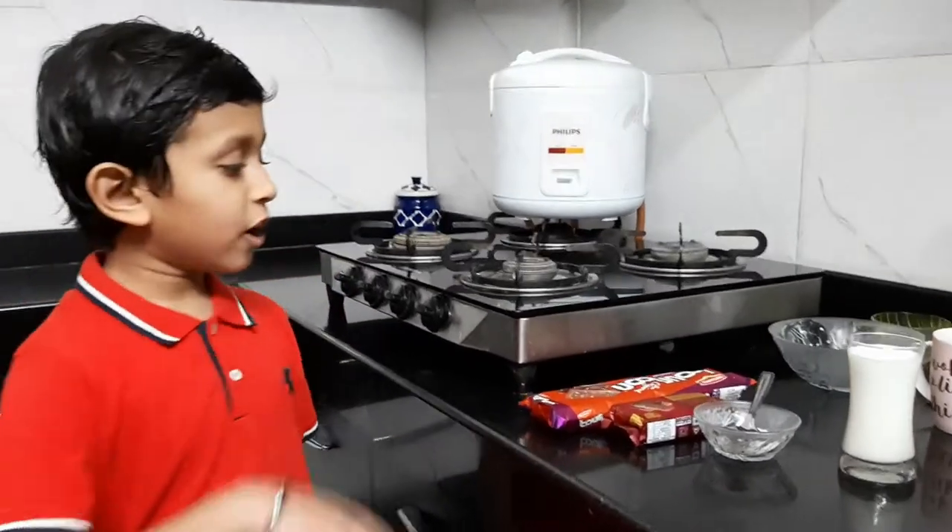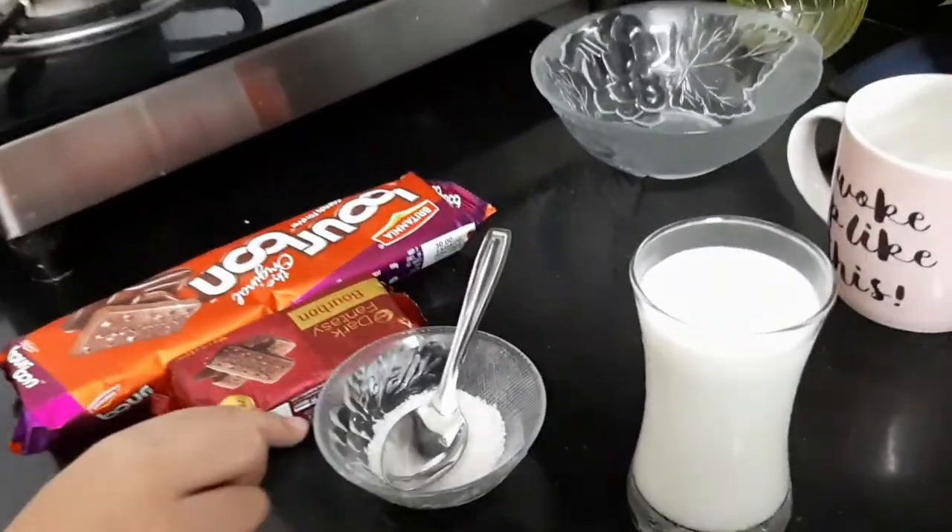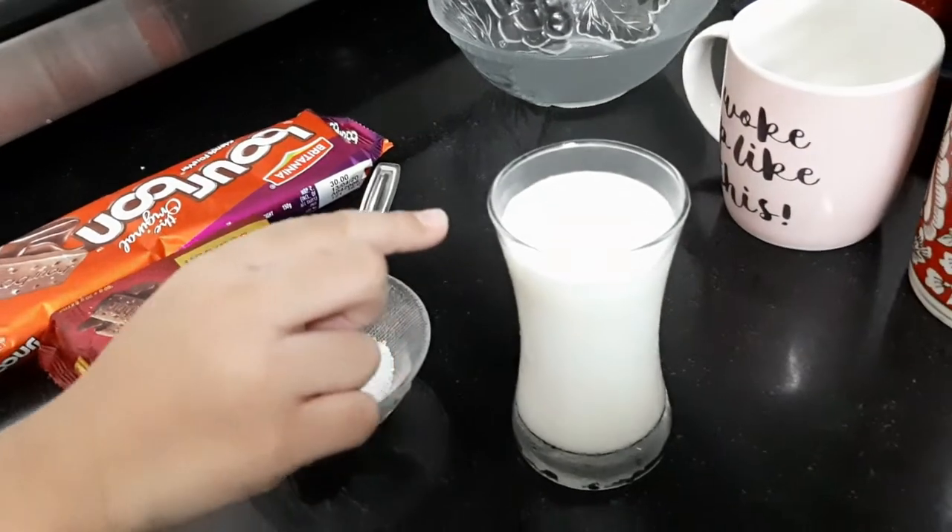Today we are going to make bourbon cake. For this we need 2 packets of bourbon biscuits, some sugar, and 1 cup of milk.